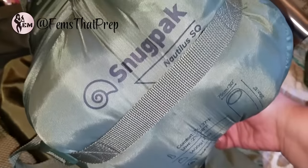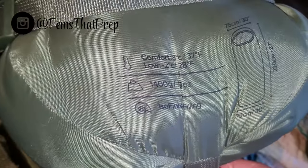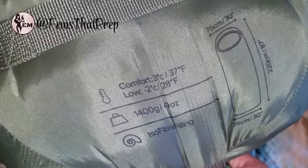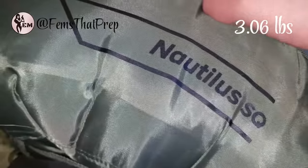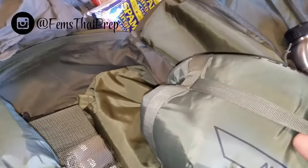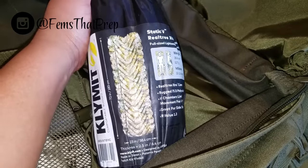Here I have my sleeping bag — the Nodulus from Snugpak. I switched over to this from the Snugpak Navigator sleeping bag because it was super heavy. This is a little lighter, though it's still around three pounds. I could probably go lighter, but I like it and you make sacrifices.